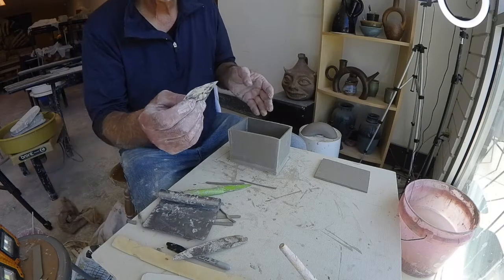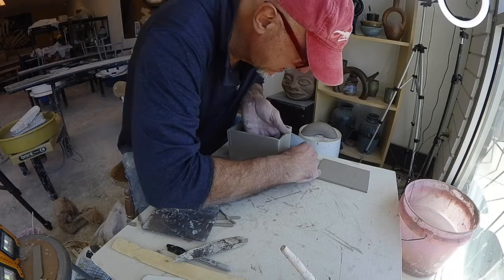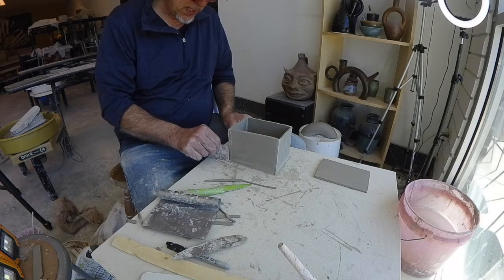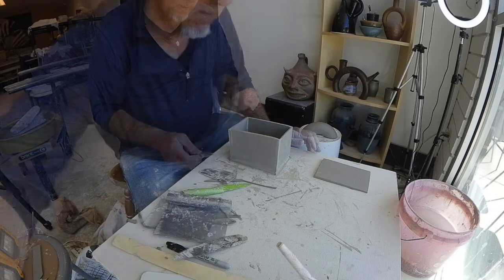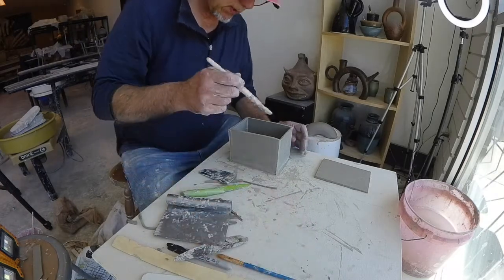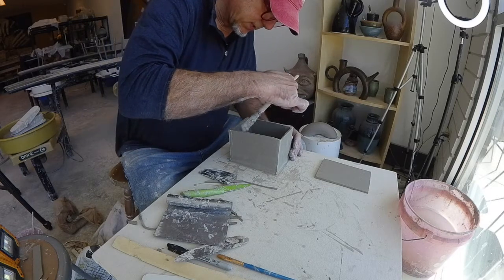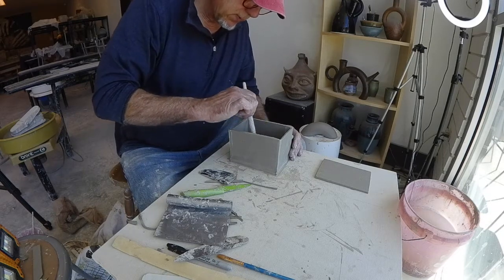I could end up taking my metal ribbon tool to really flatten that out, but I can come back to that. I could end up paddling as well.